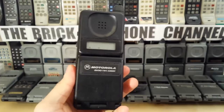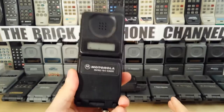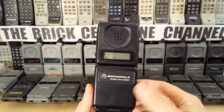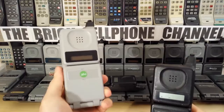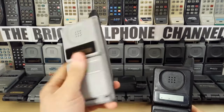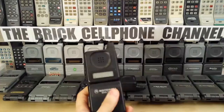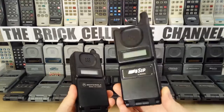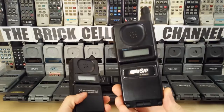I guess they decided to go with their own versions because this MicroTAC Classic looks very similar to the old style DPC 500 — not the 550s, which are real common, which are these ones here. This is a run-of-the-mill DPC 550: no volume buttons on the side, pretty basic phone, no name and menu button, just a function button. But BT didn't want their phones to look like the DPC 500. This is a DPC 500 — these are real old school.